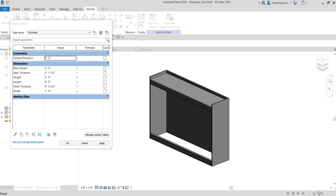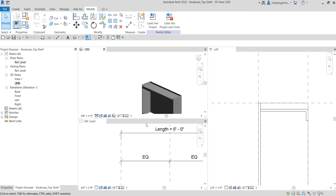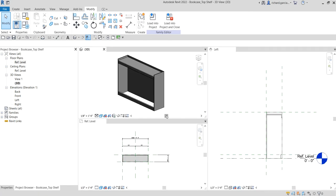On our next video we are going to create the side panels of our bookcase, and we'll also cover subcategories. Hopefully you learned something from this one. If you have any comments, questions, or suggestions, put them in the comment section below and I'll get back to you as soon as I can. Thank you for watching, have a nice day.